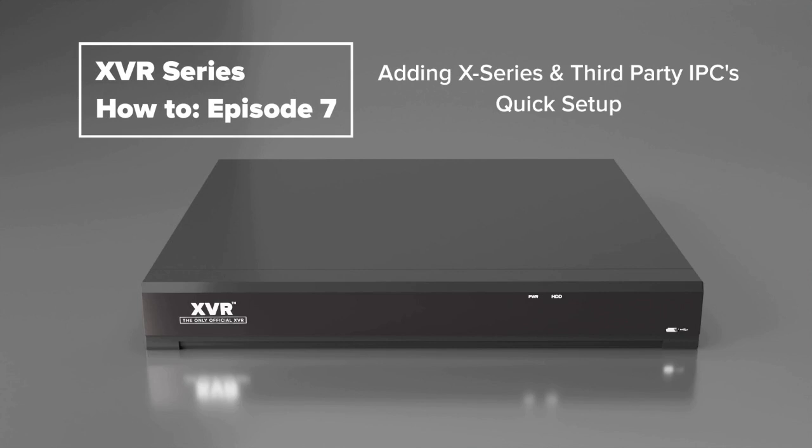What's going on everyone, this is Sean from Gen4 Technology. Today I'm going to be giving you a quick rundown on how you can add IP cameras to your X series XVR or NVR. In this video we'll go over three different brands: X series, Flux, and Uniview IP cameras.